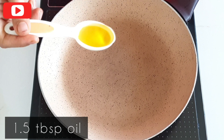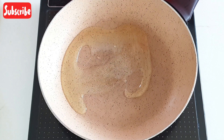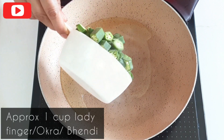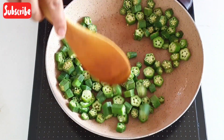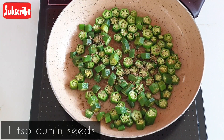Heat one and a half tablespoon of oil in a pan. Add little more than one cup of Bhindi. Shallow fry on medium flame approximately for 5 minutes. Then add 1 teaspoon of cumin seeds.